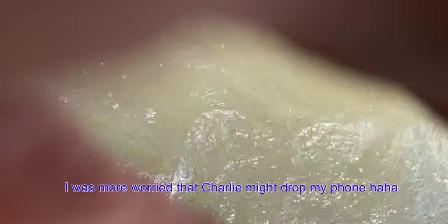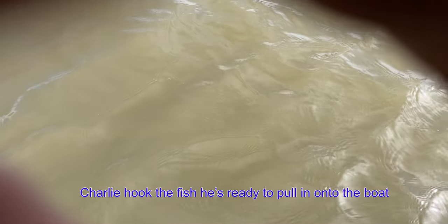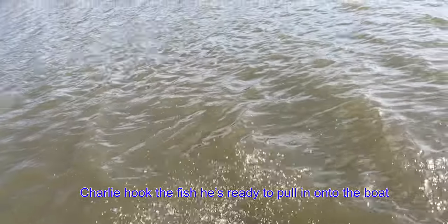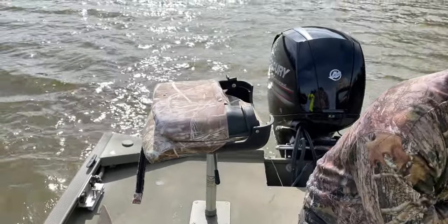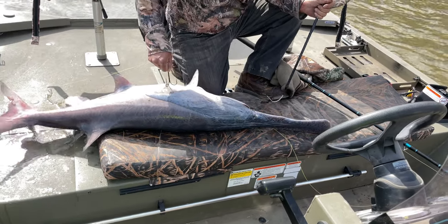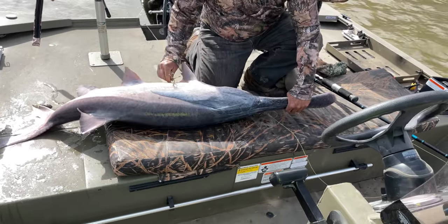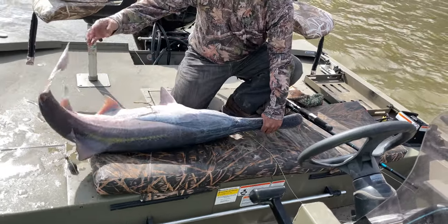That is a needlefish cut. There we go — watch the hook! Damn, dude, look, I got it right here! You barely got it too. That's probably about a 35-pounder maybe. Guys, look at that!